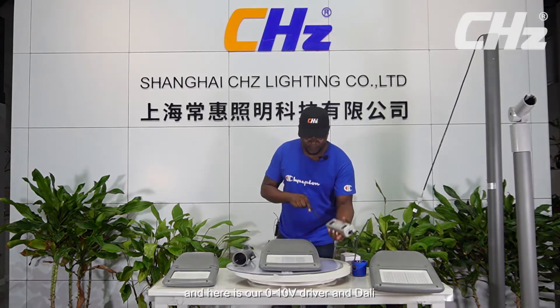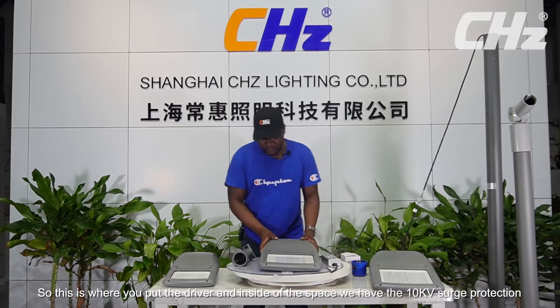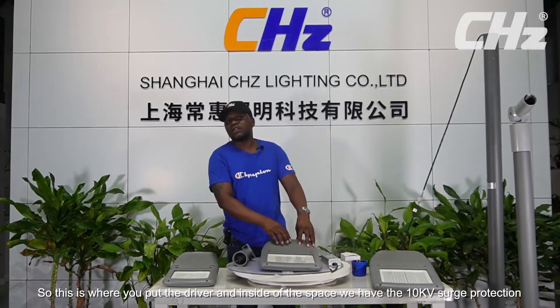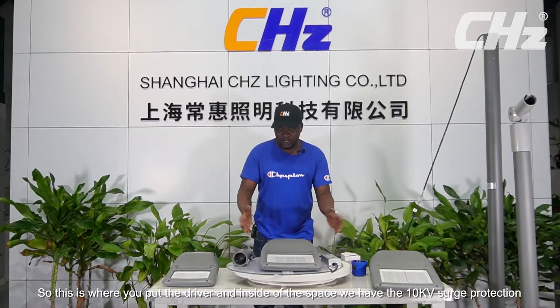Here is our 0 to 10 volt driver and DALI. This is where you put in your driver. And inside of the space we have the surge protection — that's the 10KV surge protection.